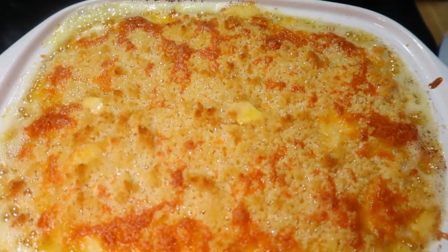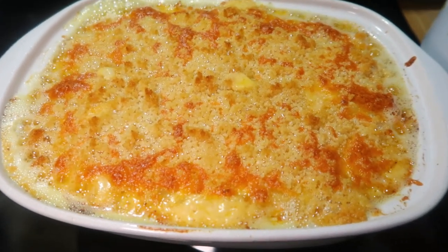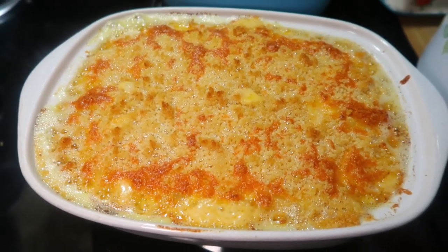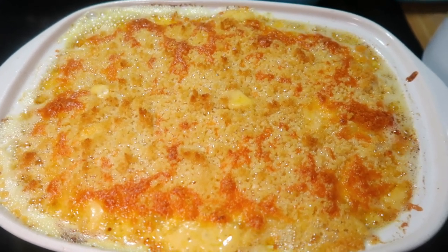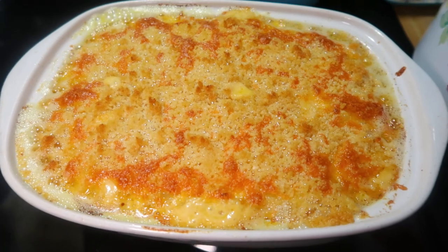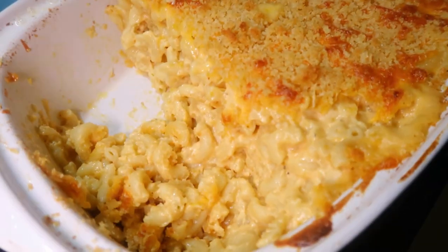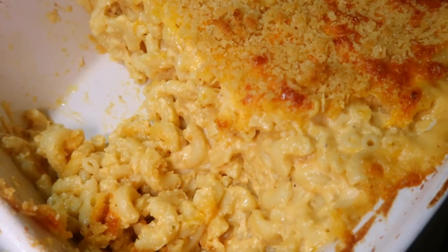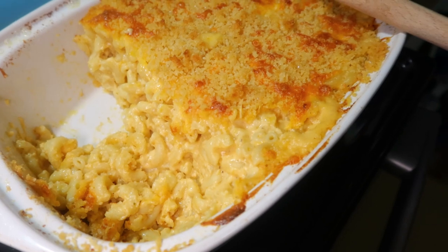Here's what it looked like when it came out — super gooey and bubbly. Let it sit for a few minutes before serving and it turned out great. I have made this recipe before, it's just not usually the one I make on Thanksgiving because I let my sister be in charge. But this is good — it's not dry, it's super cheesy, and it even reheats really well.